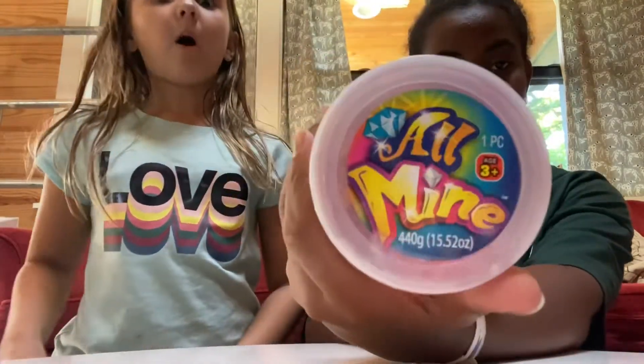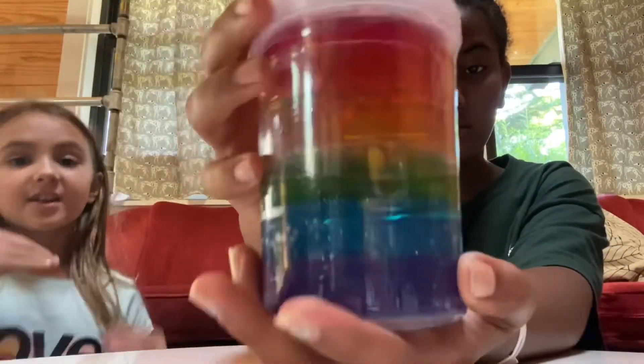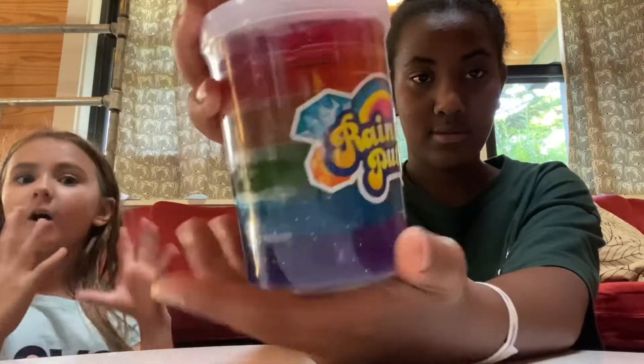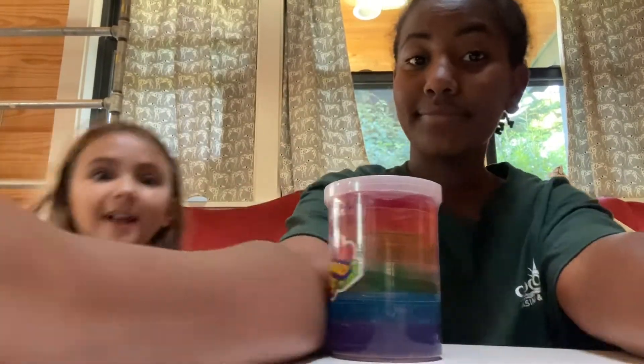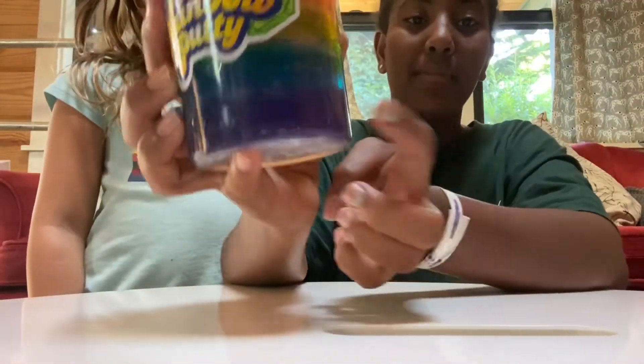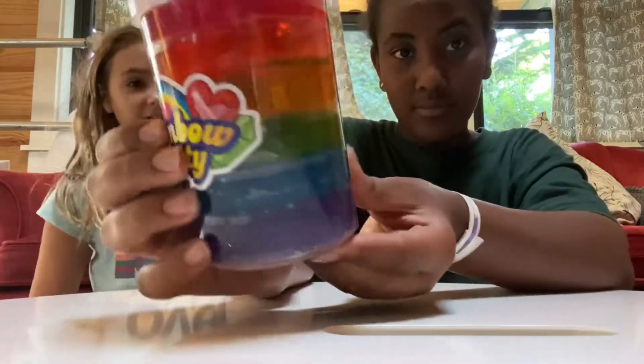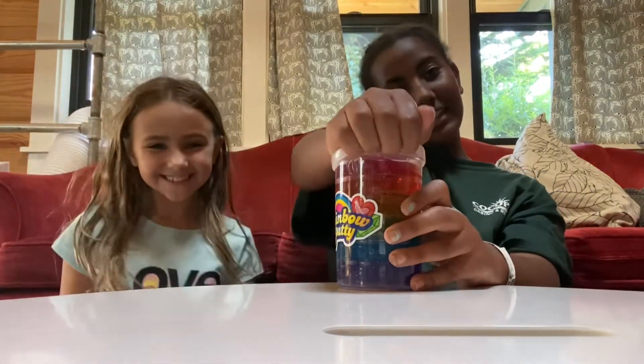It's a rainbow putty slime and each one has layers of all the colors: red, orange, yellow, green, blue, and indigo. Let's get opening! The colors I'm gonna be getting are orange, green, and blue. And mine are gonna be red, orange, and purple - which has the most glitter!